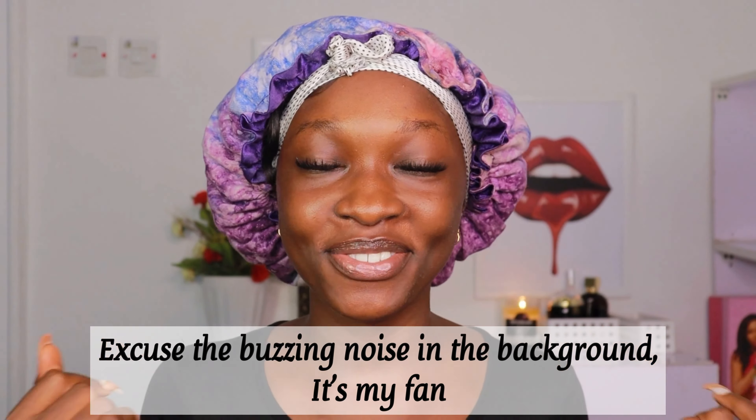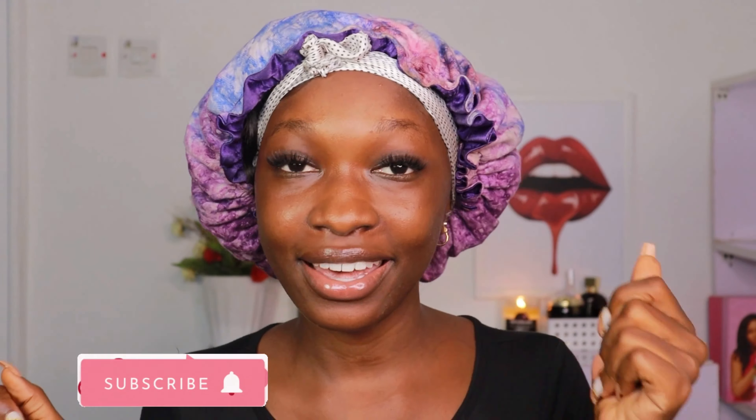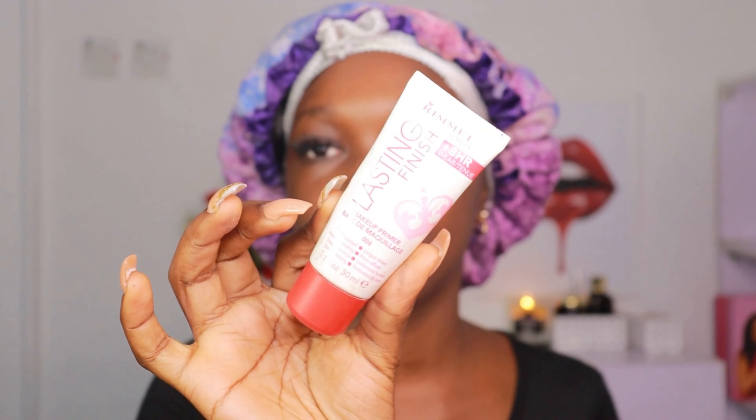Hi guys, welcome back to my YouTube channel. If you're new, thank you so much for stopping by — hit the subscribe button and join the family. Today I'm going to be showing you guys how to achieve a full glam makeup look, a full face blitz. Going to a party, a birthday? This is the video for you, honey. Let's get started.